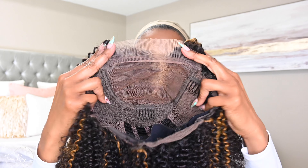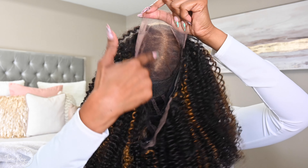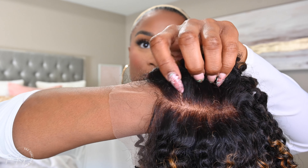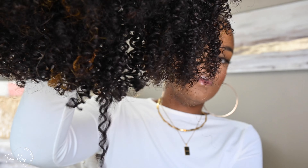This is a five-by-five unit with HD lace, so you have that five-by-five parting depth. I just want to show you guys the lace compared to having it on my wrist — it is definitely giving scalp action. We all know that HD lace is chef's kiss, baby!